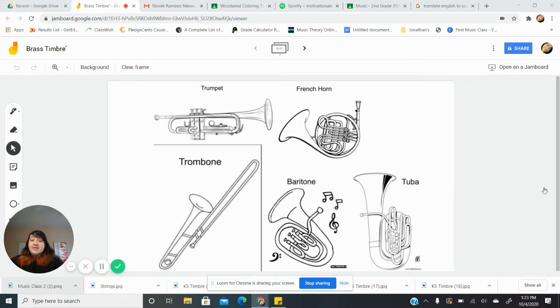Here in front of us, I have up our brass timbre jam board. If you're in K-5, you also have a packet, so it's your choice if you want to do it on the jam board or the packet. Please remember, first graders, that for this jam board, you are drawing with the pen in one of the four different colors to show me how you hear the instrument.